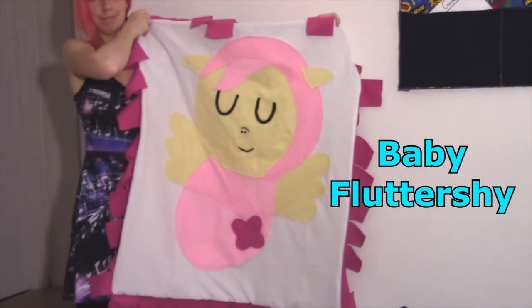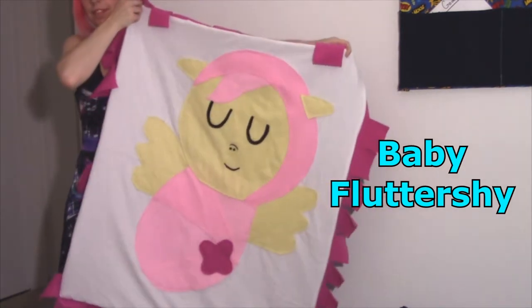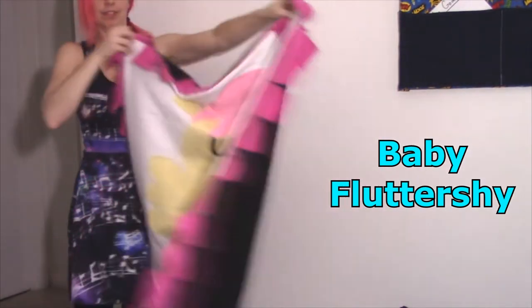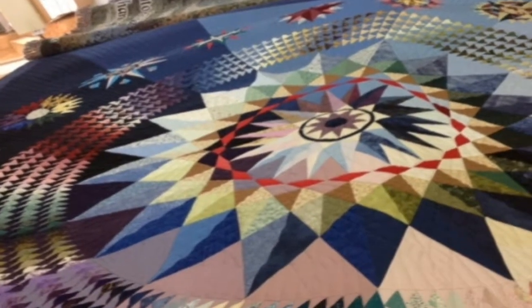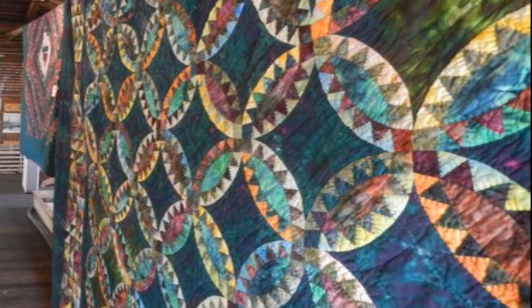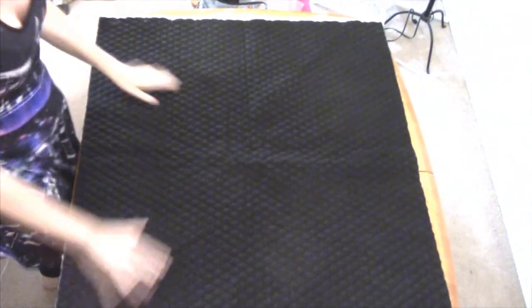Babies are messy — no doubt about that. So they don't need anything too fancy in regards to decoration. But there's nothing wrong with giving them something enjoyable to look at as well as comfortable. A more professional looking quilt would've had multiple layers and take way too much time to make, so we're going for something a little more basic.